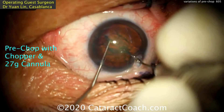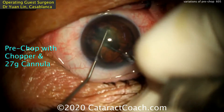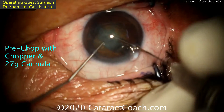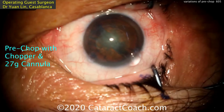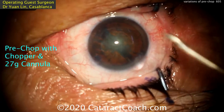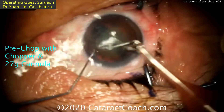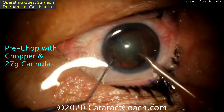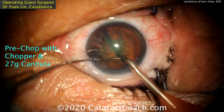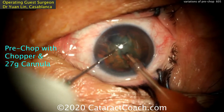Now here's pre-chopping with a chopper and a 27-gauge cannula, something you've already seen on Cataract Coach. For many of my residents, I'll go ahead and do this type of pre-chopping before they put the phacoprobe in the eye. For a junior resident, it's like cutting up food ahead of time so they can just use the fork and eat the pieces — similar concept. Split the nucleus with the chopper and the 27-gauge cannula.